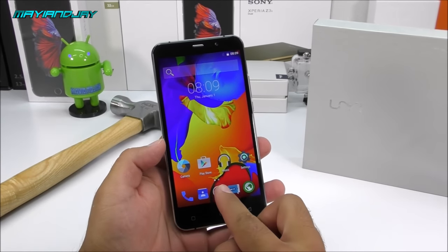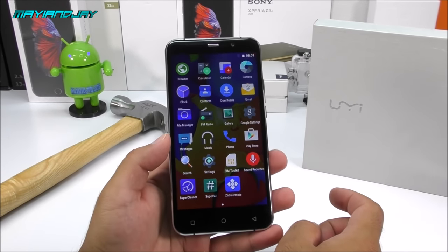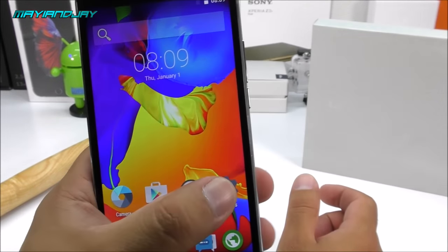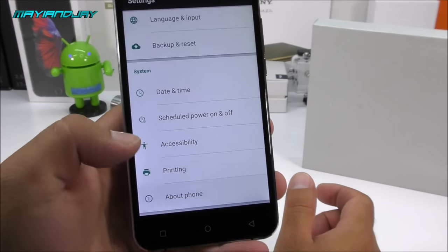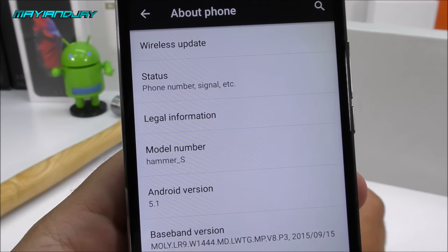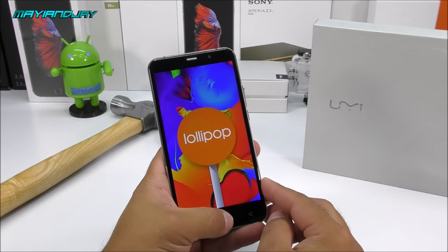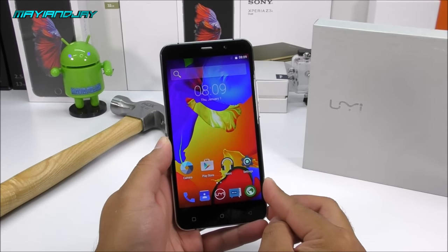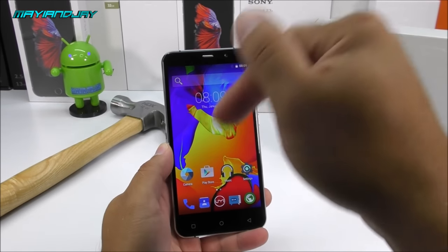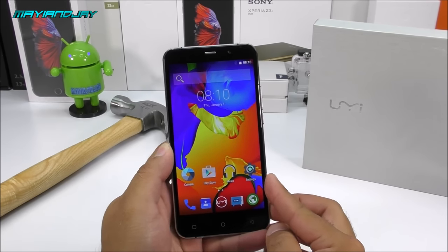In the app tray, these are all the applications included. I don't see many Google apps, so I'll install them from the Play Store. Overall this seems like a very nice device. It is confirmed Android 5.1. I think it's definitely worth every single penny even before completing the full review — based on what I'm seeing, it looks worth it. That's the hands-on of the UMI Hammer S. Leave your questions in the comments below, the purchase link is in the description, don't forget to like and subscribe, and I'll see you in the next one.